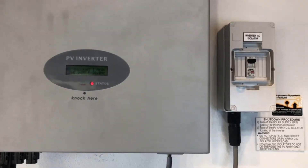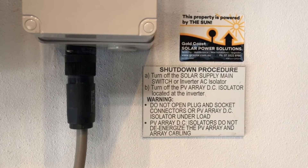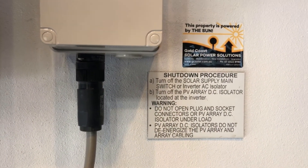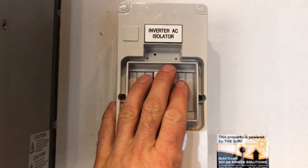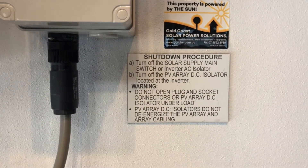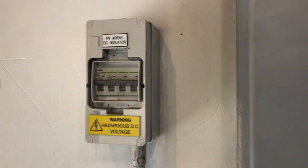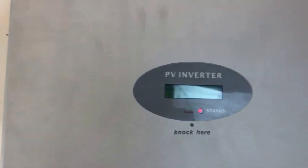Usually you'll have a shutdown procedure on your system, which should go something like this: turn off the solar supply main switch, which will be located in your switchboard, or the inverter AC isolator if you have one. We've got one here so we're going to switch that off, and then it says turn off the PV DC isolator located at the inverter. We've got one of those so we're turning that off as well, and then we're just going to wait for the inverter to shut down.